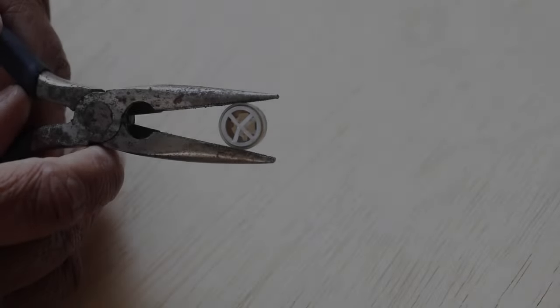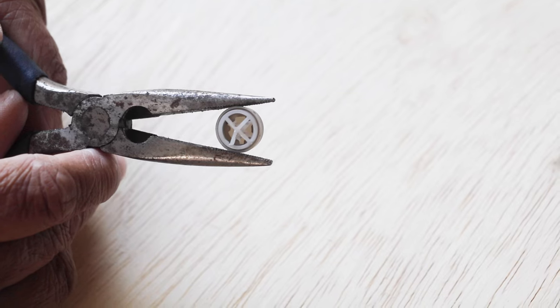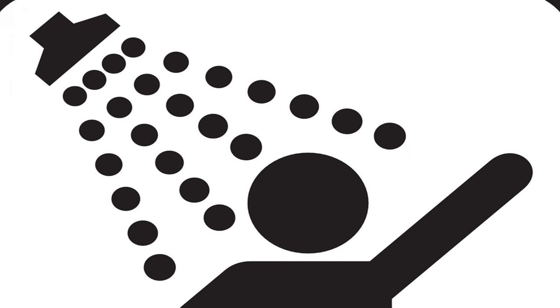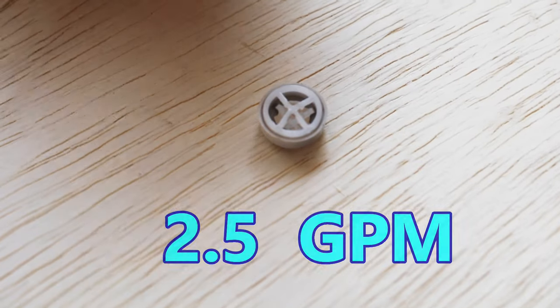You're wondering why there's even such a thing as a flow restrictor — it has to do with water conservation. Manufacturers since 1992 have had to install flow restrictors in their shower heads so you don't use as much water. They want to keep water consumption down to 2.5 gallons per minute.